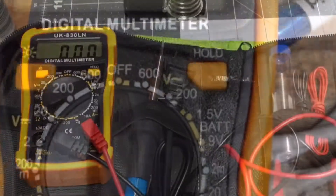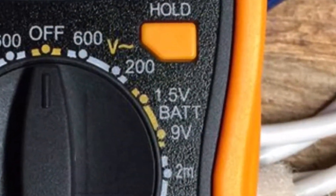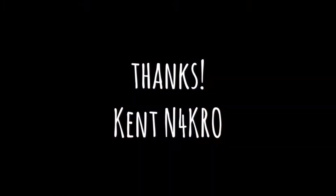I'd really be curious as to what you think. Post your answers below, and as always, thank you for watching.